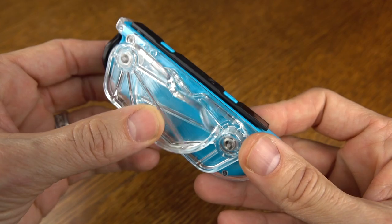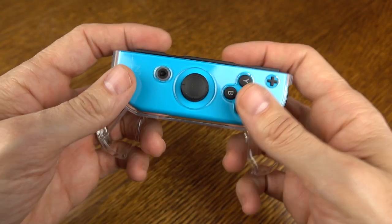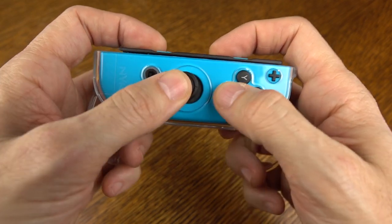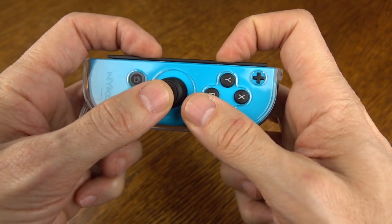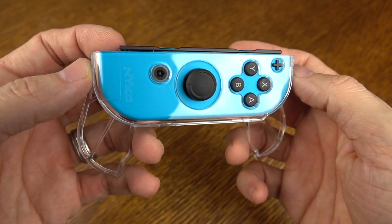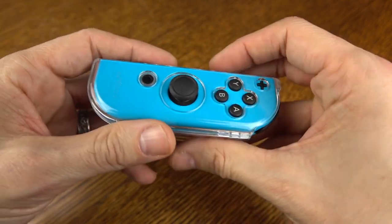Now, here's the selling point of this product: these swivel grips. They kind of slide out and give you a mini gripping area for your Joy-Con controller. For me, it works okay. I don't see myself personally using this all the time, but for those of you that want an additional layer of grip, this might be something worth looking into, especially since it's under $10.